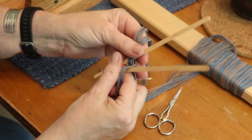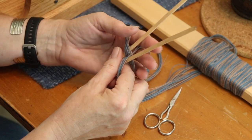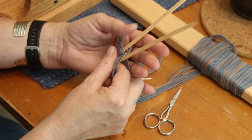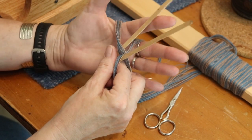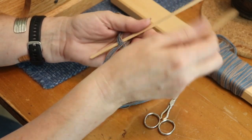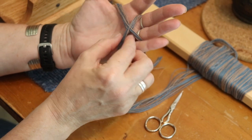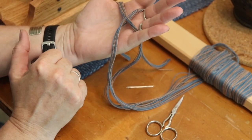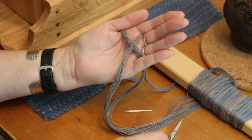Now we're going to take that cross that we made earlier and put it onto your hand. Your hand will hold these threads as you are putting the warp into the loom. Put your index finger through the front of the cross and your pinky through the back. Now you can take your sticks out, and you can see how this lies in your hand and preserves those threads in the order that you wound them out.